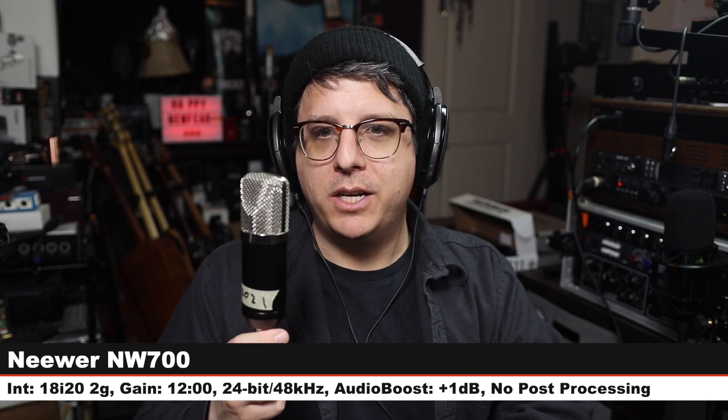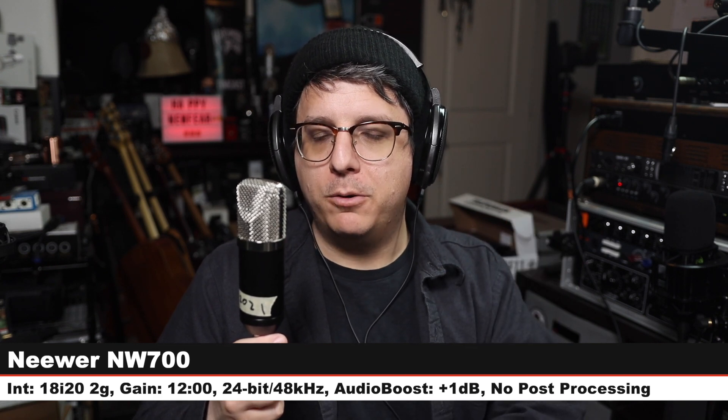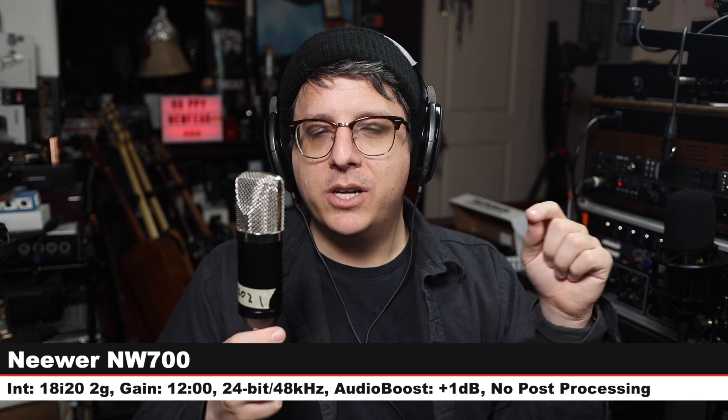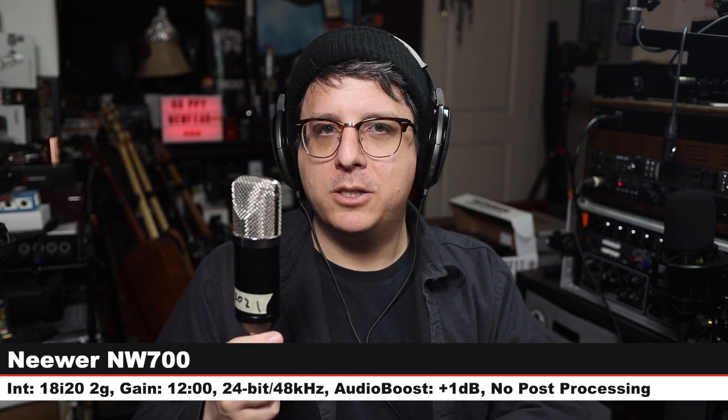Just because I think it's funny, here I am on the Neewer NW700 — this is a 22 to 23 dollar microphone, six inches off, gain at the same distance. Check the lower third to see how much I boost each of these in post.